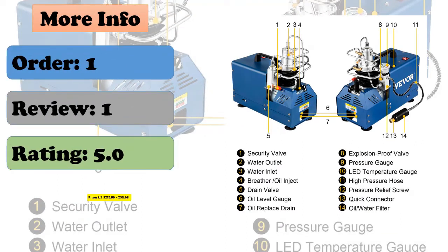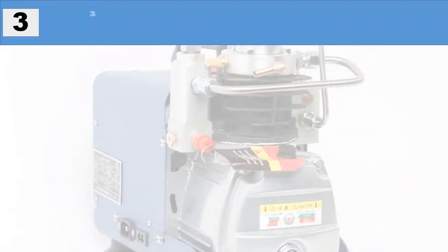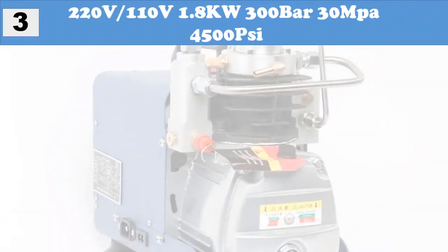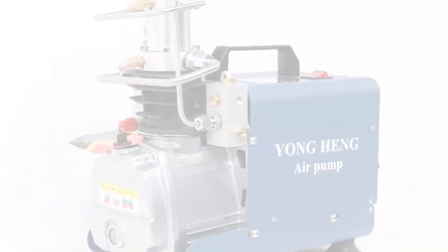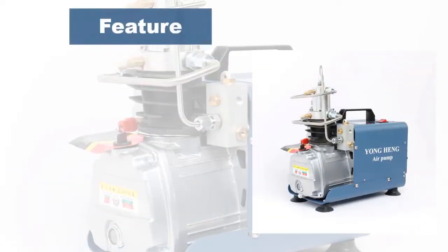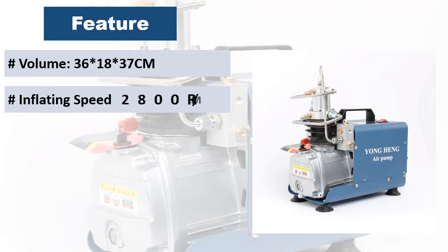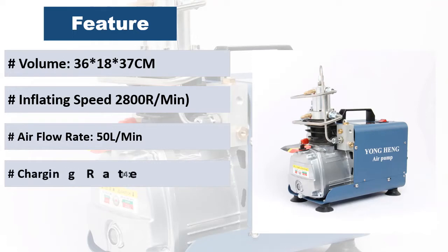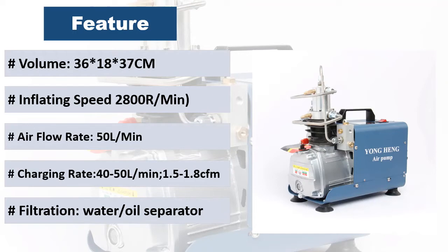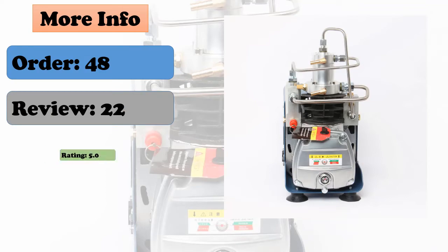In addition, the compressor features an upgraded LED temperature display. At number three: 220V/110V, 1.8kW, 300 bar, 30 MPa, 4500 PSI. It takes 3 minutes 50 seconds to fill a 0.45L tank to 30 MPa, and 8 minutes to fill a 1L tank to 300 bar. Portable electric-driven HP air compressor. Cooling system: water cooling. Compression stages: two-stage. Lubrication mode: splash type. Cover material: cast aluminum. Shutdown: manual stop or automatic stop optional.